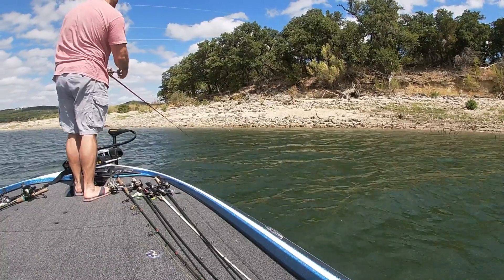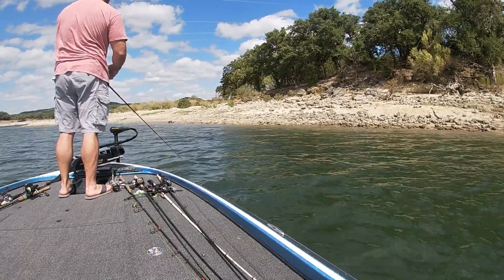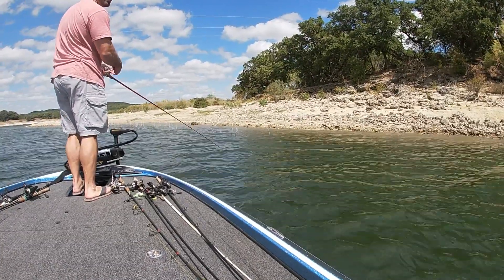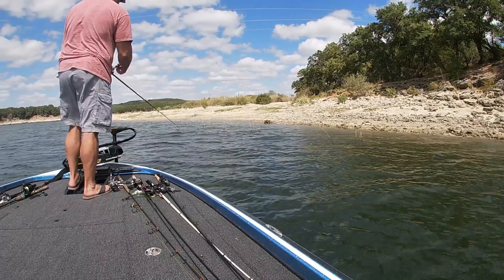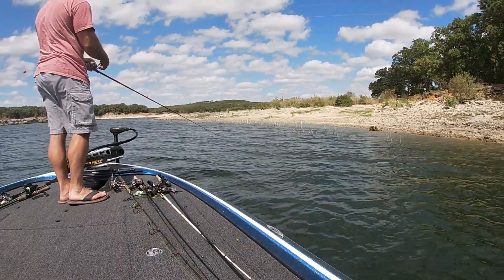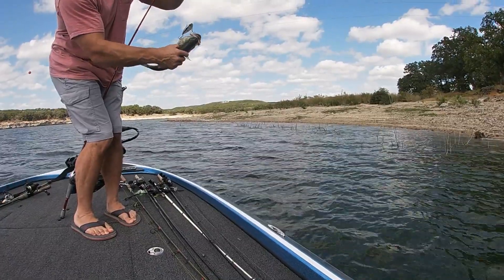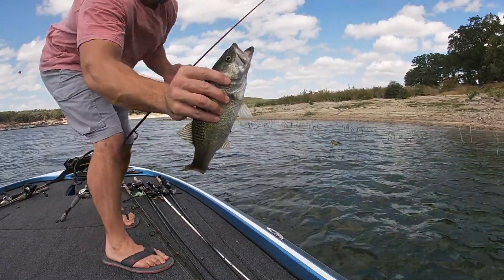Gotta be something right there. The water's kind of stirred up from the wind and waves, a little chalky looking — it's usually really clear. There's one! Alright, they didn't take long. No editing at all — that was from the first cast. Comment below if you counted how many casts it took. Got the first largemouth — let's see if there's some more.